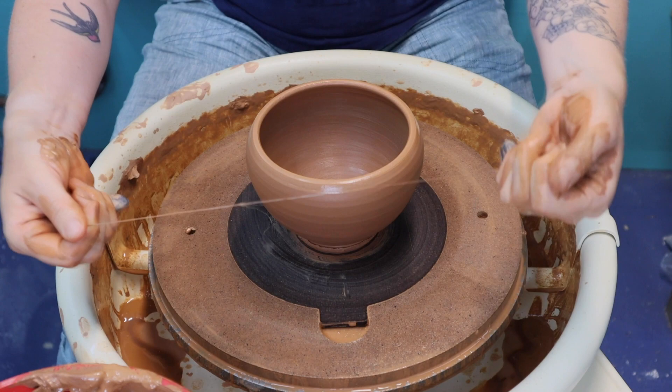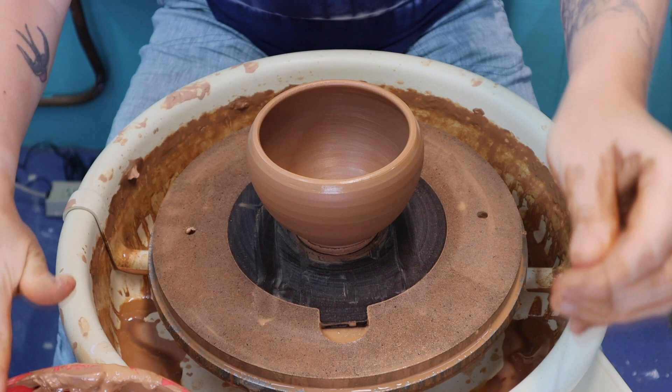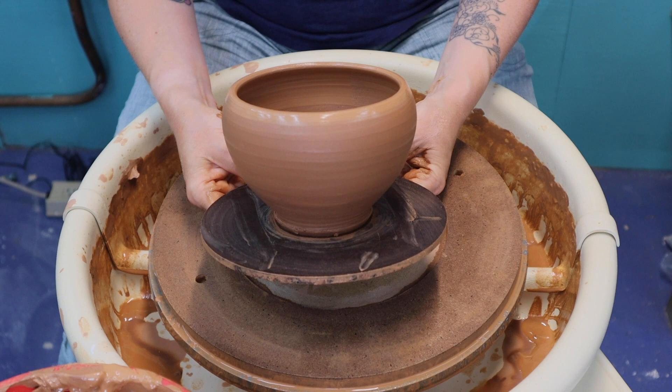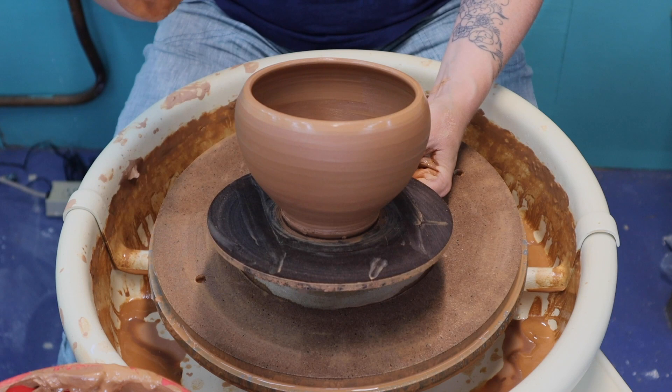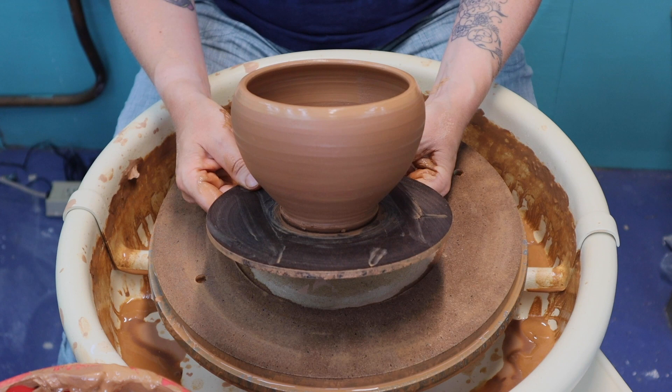I'm going to take my cutoff wire, wrap it tightly between my fingers — kind of like you're holding dental floss — and release the pot from the bat. Then remove the bat from the wheel. If you do not have bats, or don't have enough bats to throw everything on bats, you can throw directly on the wheel head. You just have to cut it off, make a little puddle of water, and slide it off. If you look at my cylinder video, you'll see that's how I take the pots off in that particular video.